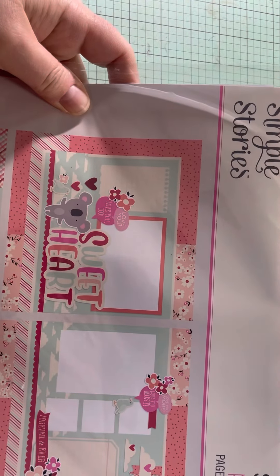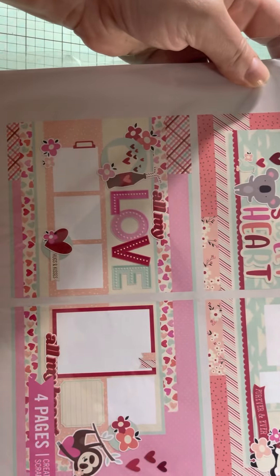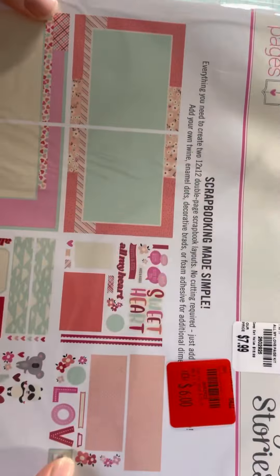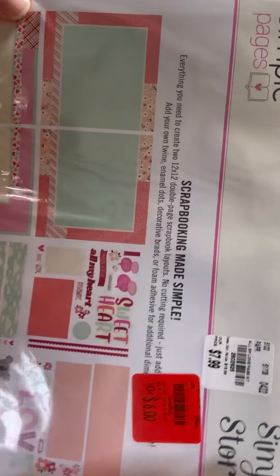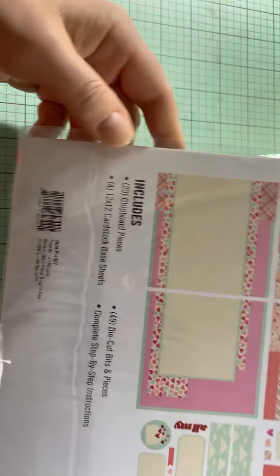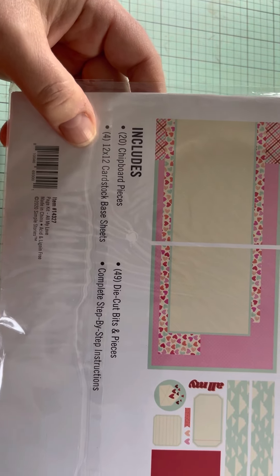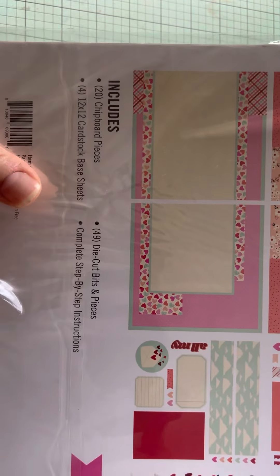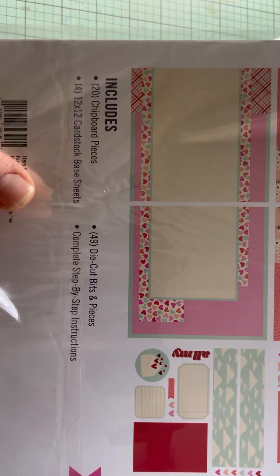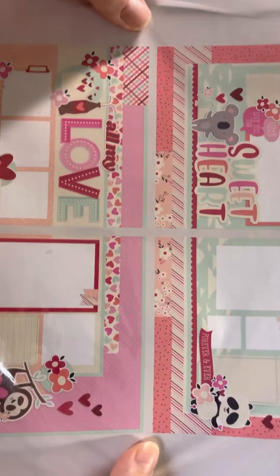I got this Simple Pages page kit, All My Love from Simple Stories. I'm actually going to put it together and then come back on and show you. Originally it was $7.99, I got it for $6. It seems like it comes with a lot of stuff: 20 chipboard pieces, 4 12x12 cardstock-based sheets, 49 die-cut bits and pieces, and directions. And it says no cutting, so just to get a quick page done — I thought that'd be fun.